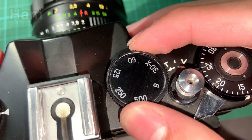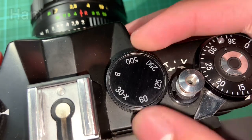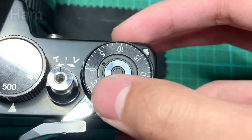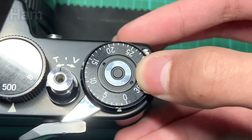To change shutter speed, move the small black dial on top of the camera. There are six shutter speeds to choose from. Now set the film count by moving the tiny ring on top of the winding lever to zero.